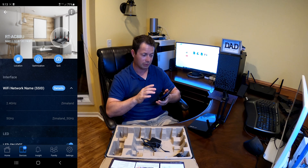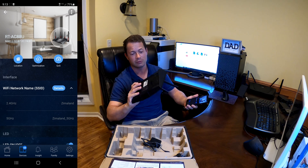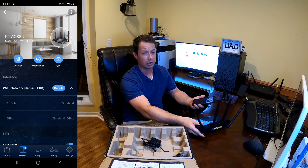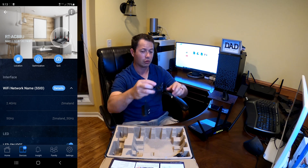Once you do that, you need to make sure that your new unit is factory reset. I've already reset this one, and that's the only way the system can find your new node.